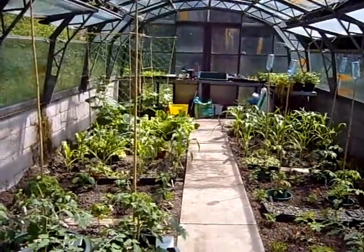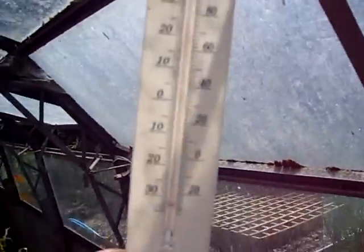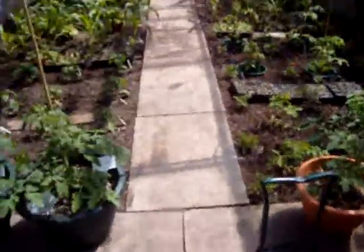Hi folks, we're back again in the greenhouse and it's a beautiful day today. The temperature is almost 80 degrees, which is very pleasant. I try to keep it around about 75. So, tomato trial first.